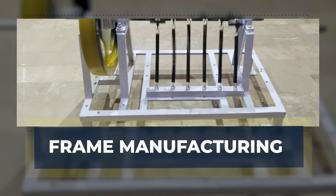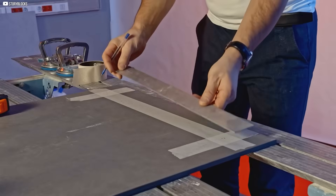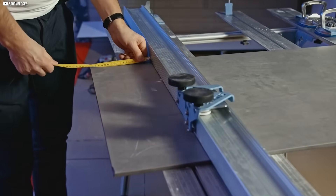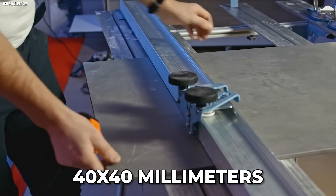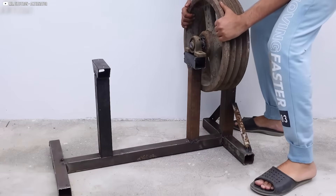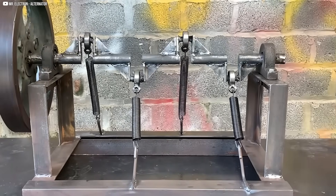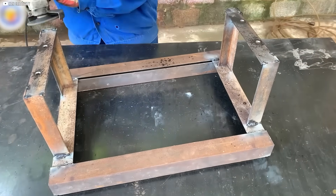Frame manufacturing. The frame is the backbone of this machine, providing the structural integrity needed to support all the moving parts. We start by cutting square steel tubing, each piece measuring 40 by 40 millimeters. The frame needs to be robust and rigid to ensure that no components shift out of alignment during operation. We weld the pieces together to form the main frame structure, ensuring that each joint is strong and stable.